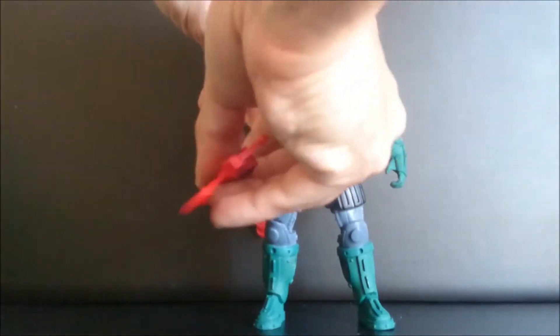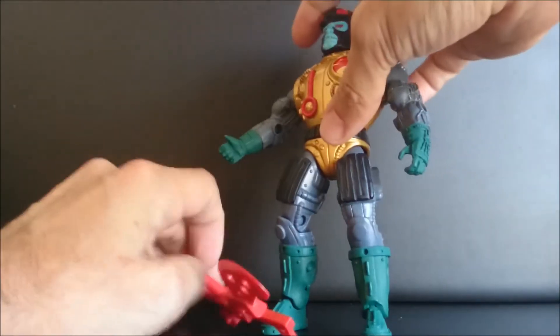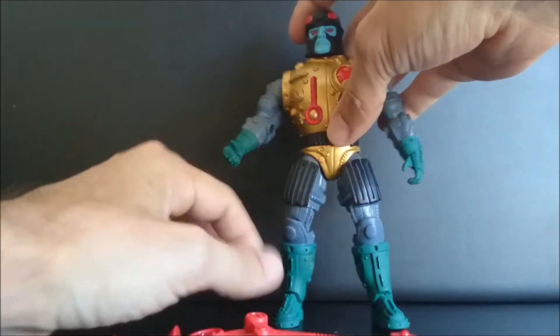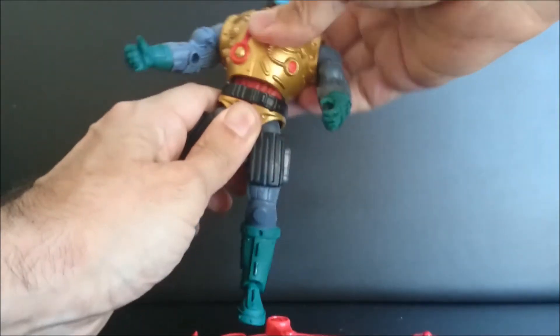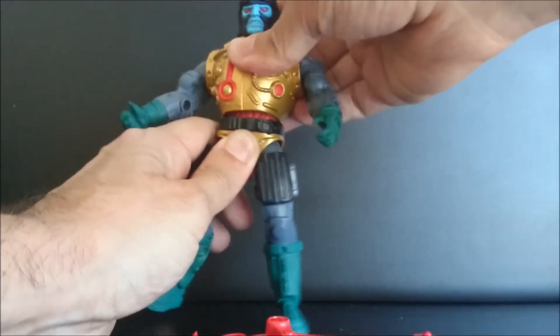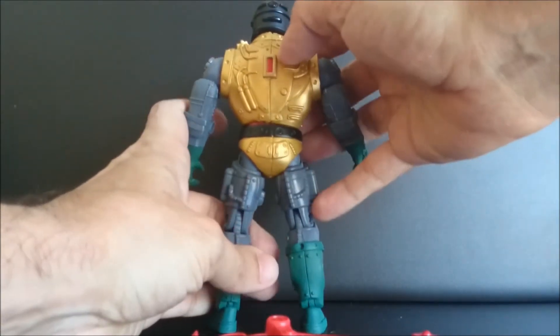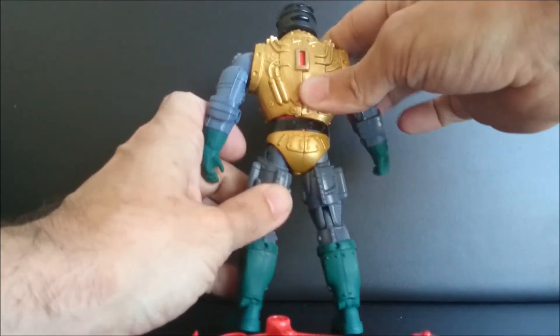He has the same articulation as all the figures. This is a weapon. Also here, this is only an armor — it's not possible to take it off.